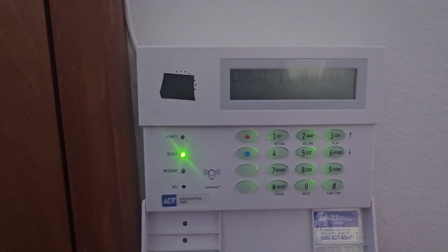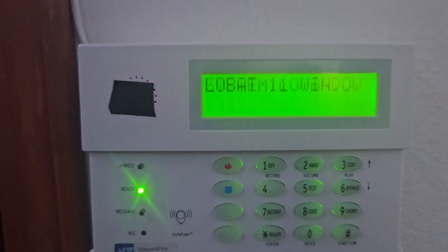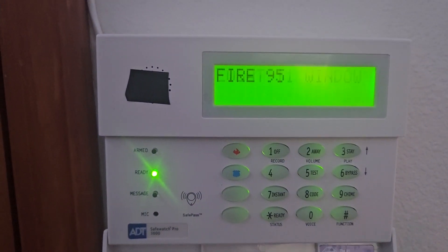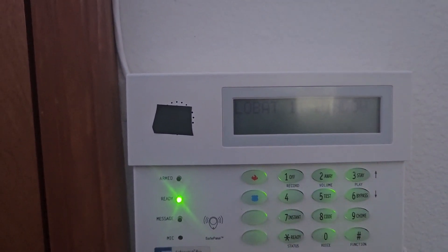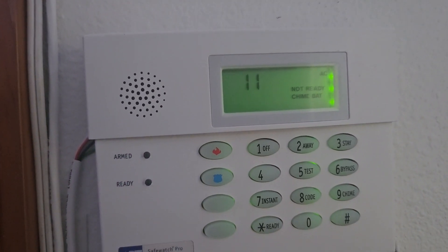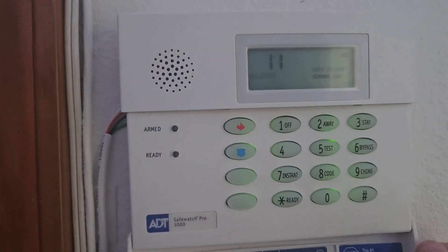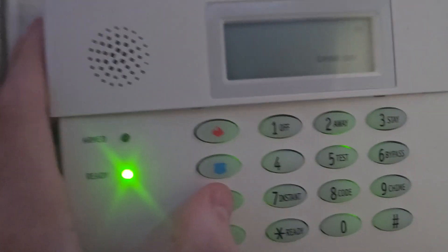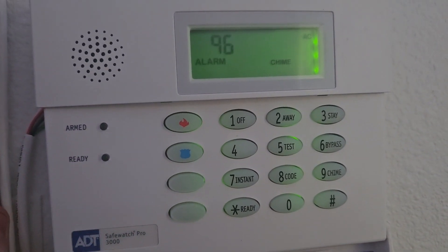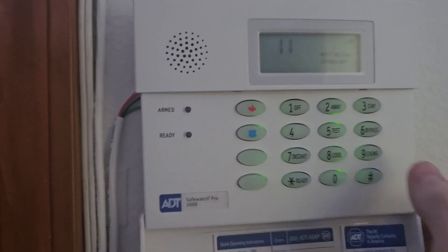Now that we got all the sensors done, we're now going to do fire, police, and medical panic. First, we're going to start off with the fire alarm — 'Fire. Zone 90.' For police, we'll do the 6150 — 'Alarm. Zone 90. Nine.' We have to do it again in order for it to be ready. Then we'll do a medical panic from here too — 'Alarm. Medical Panic.' There we go.